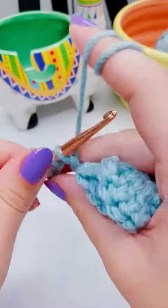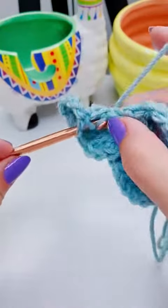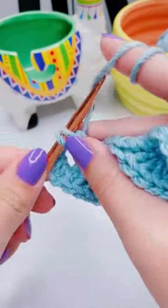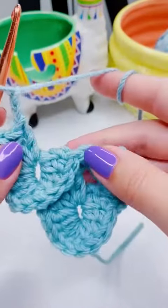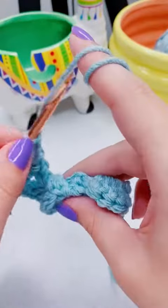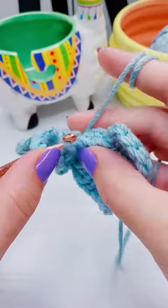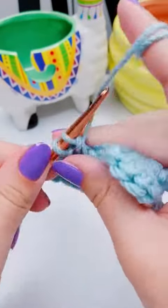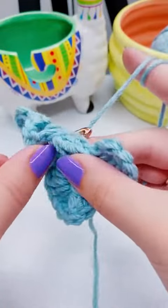But here we're going to chain two and then add two double crochet into the center of the chain. I do have another video tutorial on how to work the crocodile stitch in a square or rectangular shape, and I'll tag that video in the captions in case you don't want to work a triangle. After this, we're going to chain two and work two more double crochet.